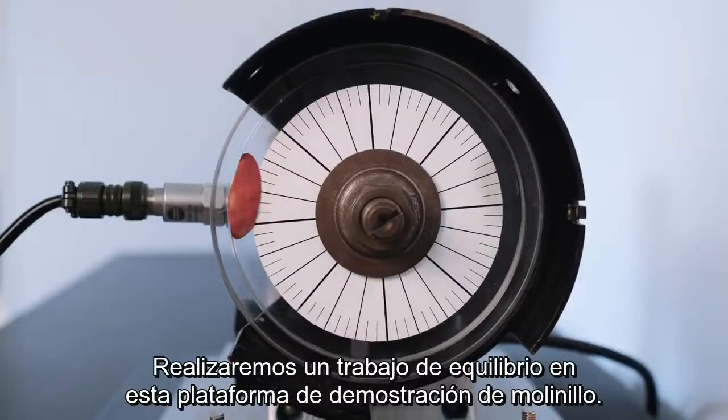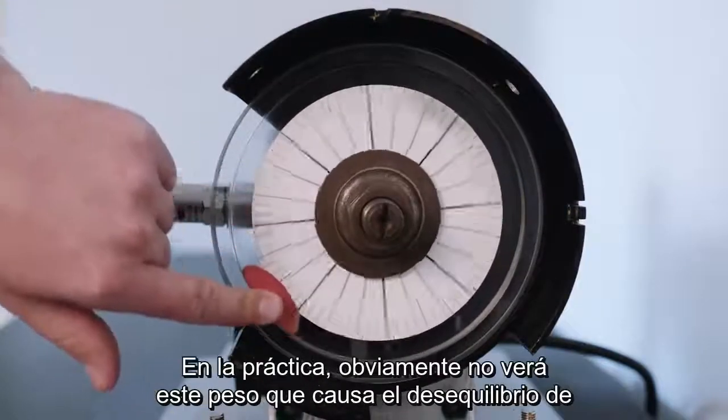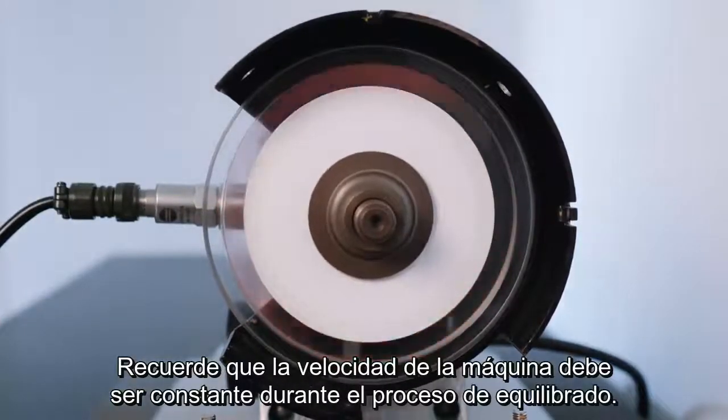We will perform the balancing job on this grinder demo rig. We unbalanced it on purpose using this red plasticine. In practice you will obviously not see the weight which causes the unbalance of the machine. Remember that the speed of the machine has to be constant during the balancing process.